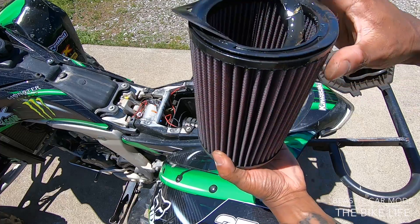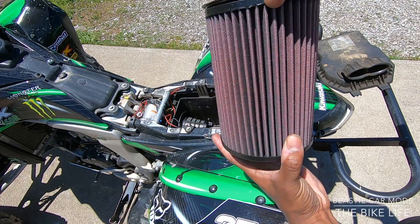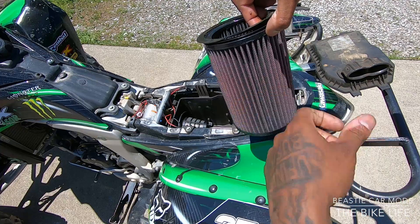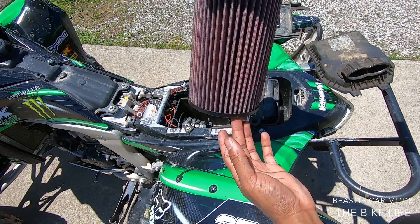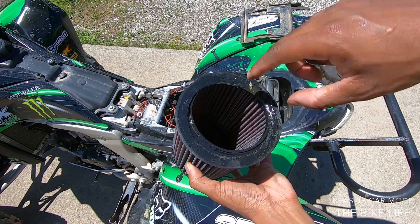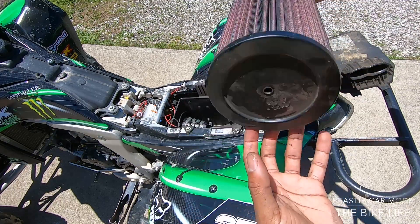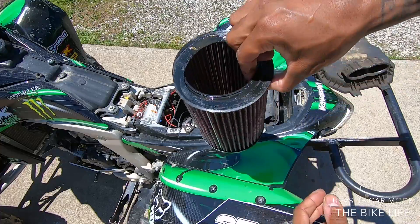Mine really isn't that dirty — not as dirty as I thought it was going to be. There are different ways you can clean it: you can use a power washer to spray it off real good and let it dry, or you can use an air blower to blow it out real good and wipe it down. Since mine's not that dirty, I'm just going to blow it out real good and make sure no debris is in there.